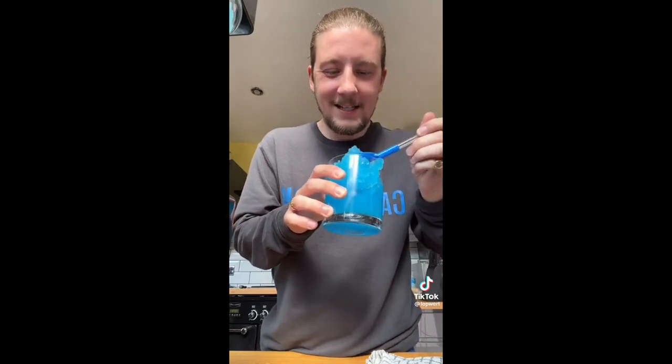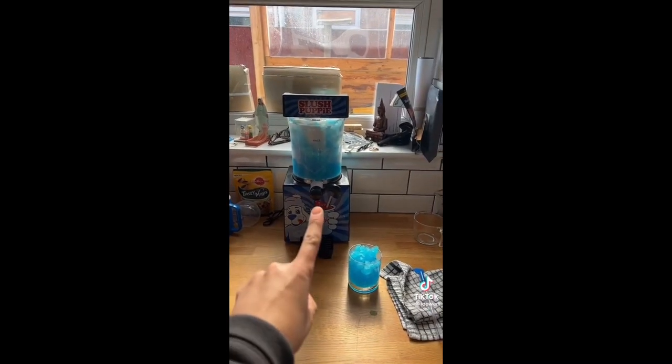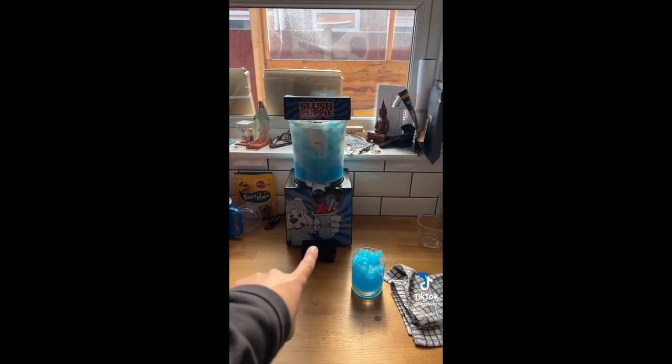Time for the taste test. Oh my God! That's childhood right there! So if you buy anything this year, anything at all, buy a slush puppy maker. You're welcome!